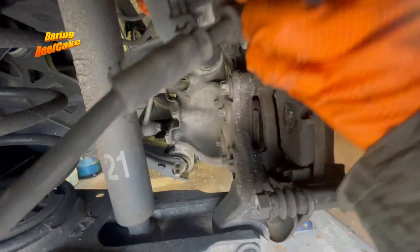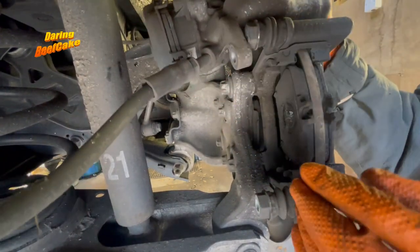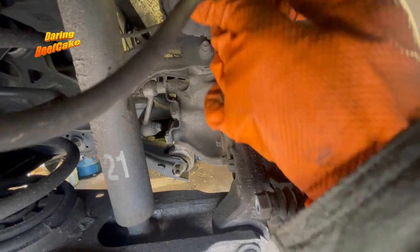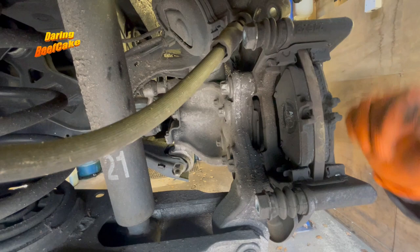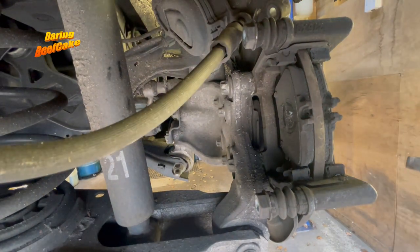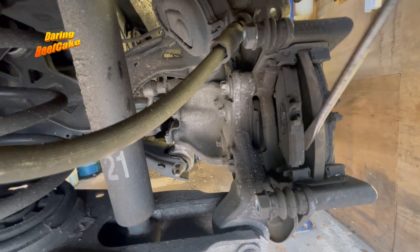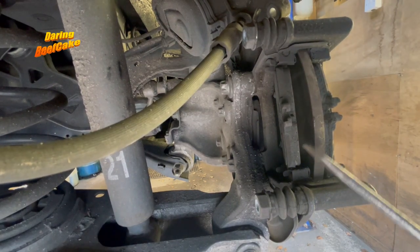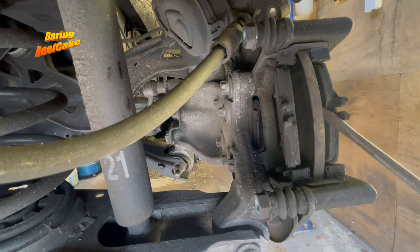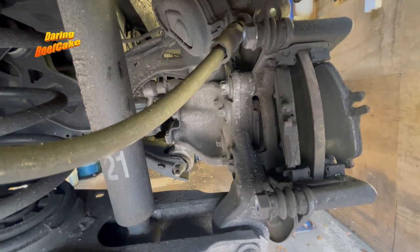Let's get this caliper out. I'm going to sit it up here — ultimately you want to be careful not to bend the brake line too much, so just sit it up here somewhere or you can even cable tie it. These are my old pads here. You may notice they're not looking tragically bad, but the reason I'm changing them is because on the other side this pad is worn down a little bit more than this side, and as a result I want to change them. You have to change both sides anyway.